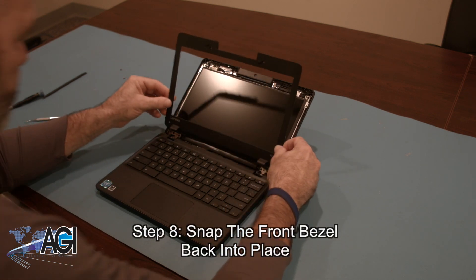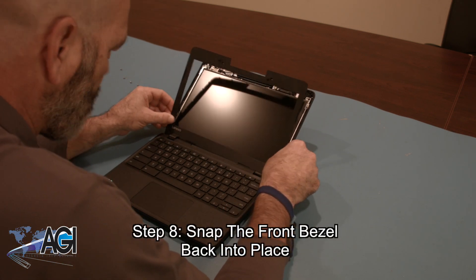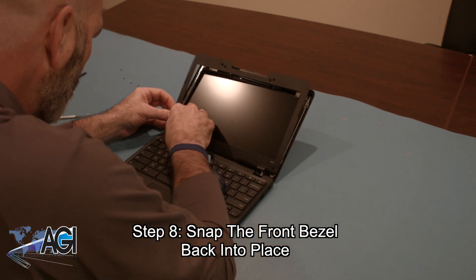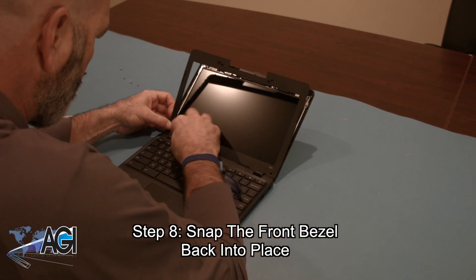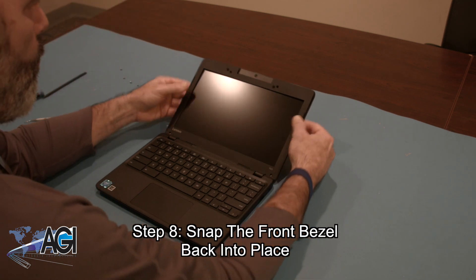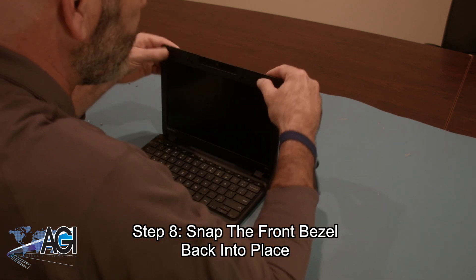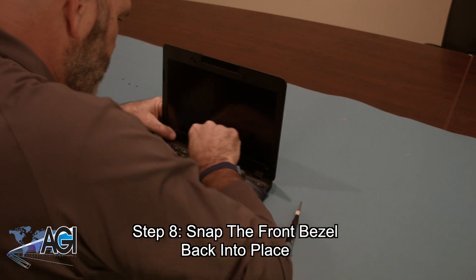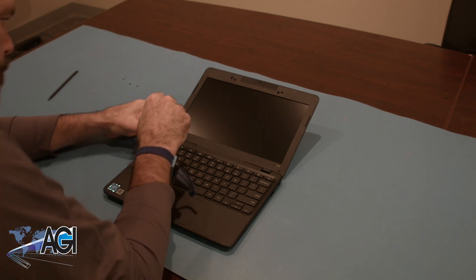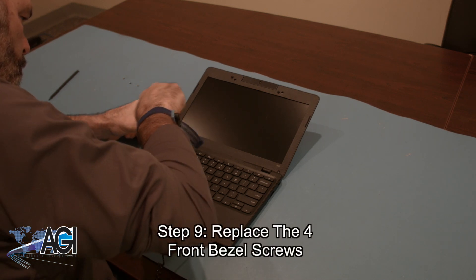Next, you will snap the front bezel back into place. Now, you will replace the four front bezel screws.